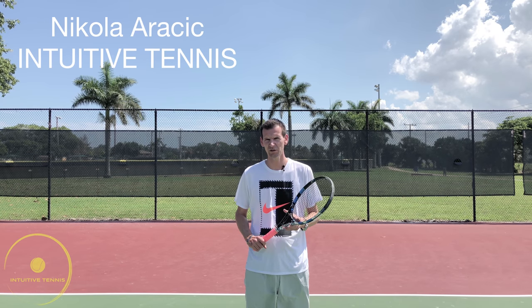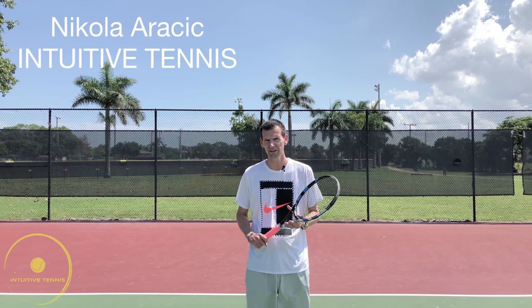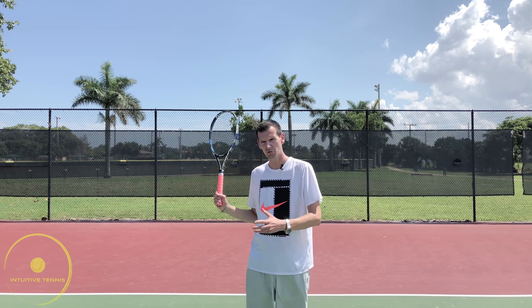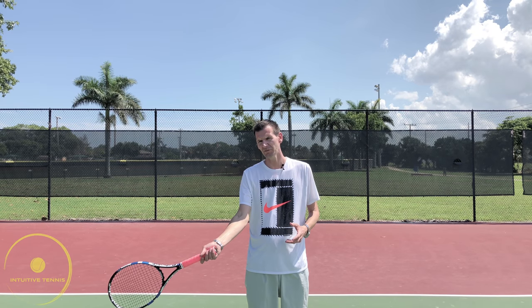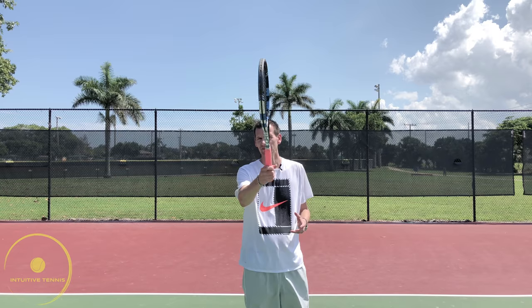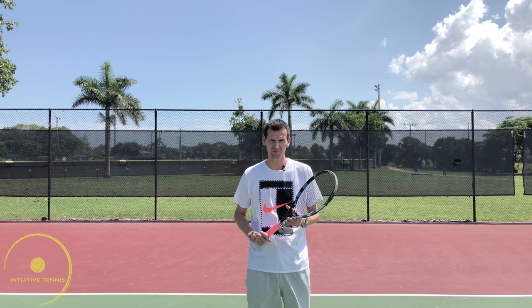Hi guys, Nick here from Intuitive Tennis. Today I want to show you how to hit a flat forehand. I'm sure you've heard many TV commentators or even teaching pros say that you must hit through the ball, and that your hand and body go towards the direction of the ball to achieve a flat shot. Well, that is incorrect, and I'm going to show you that you must hit across the body even on flat forehands.